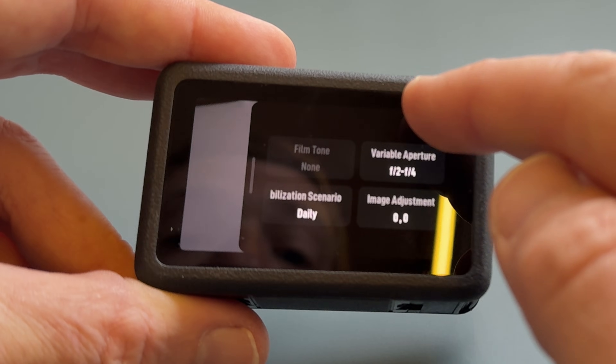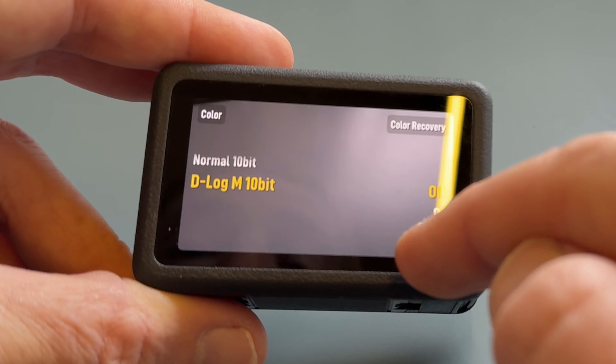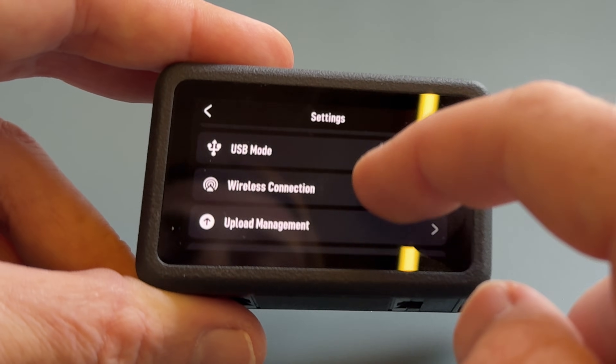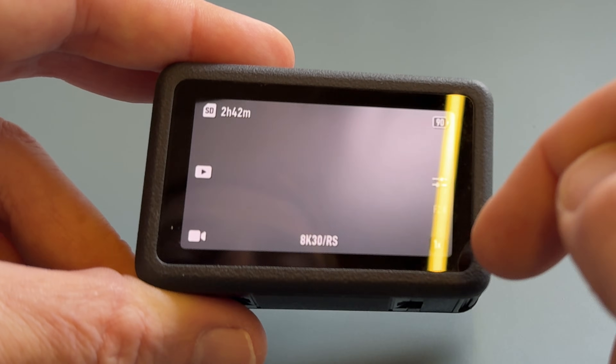Going back into 8K, the options I actually care about are still there. Tapping into pro mode, 10-bit log is available as well as D-Log 10-bit - both are available without any issues in 8K. Likewise, in settings I can still shoot at the high bit rate even outside of pro mode. When it comes to file sizes in 10-bit mode with the high bit rate option, I'm seeing roughly one gigabyte per one minute of footage - a simple rule of thumb: one minute equals one gig.